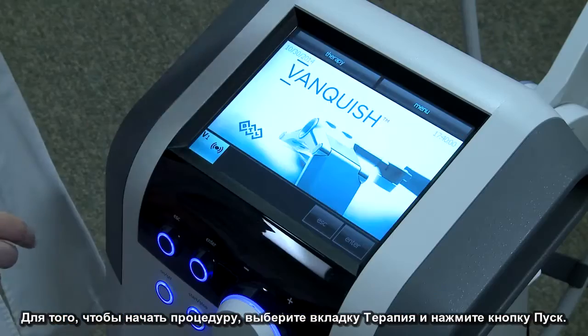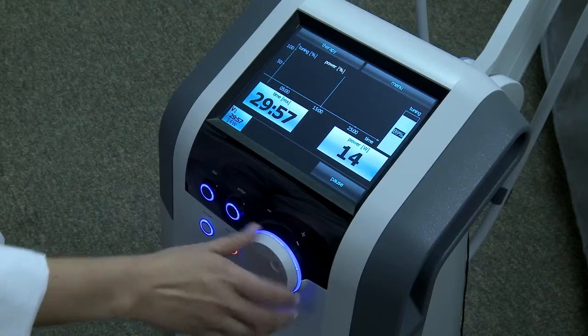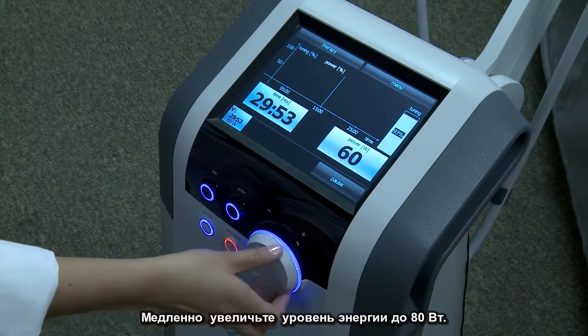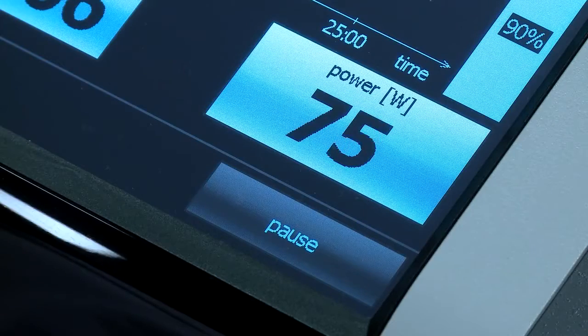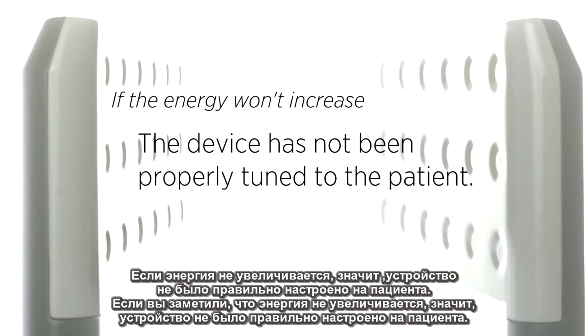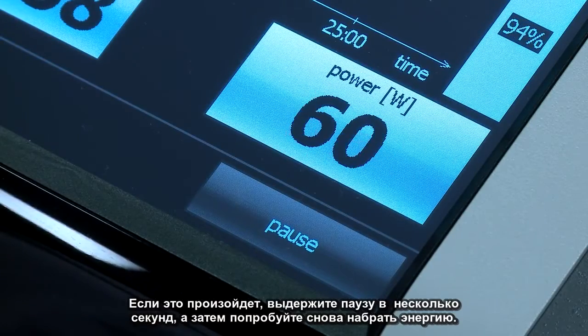To start treatment, select the therapy tab and press start. Slowly dial up the energy to 80 watts. If you notice that the energy won't increase, the device has not been properly tuned to the patient. If this happens, give it a few seconds and then try dialing up the energy again.